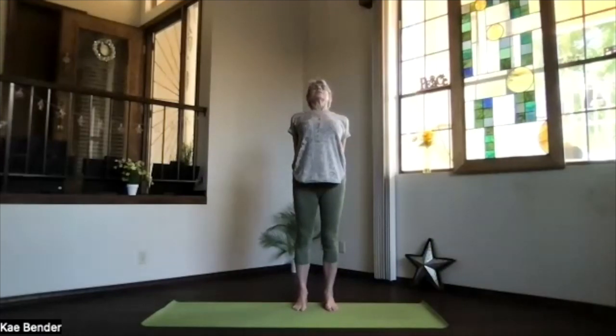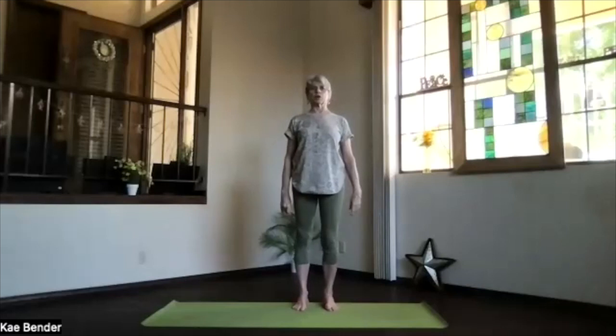Again, feel the back bend, lifting your heart. Inhale upright, release your arms. Take a moment, noticing how that's working through your spine.